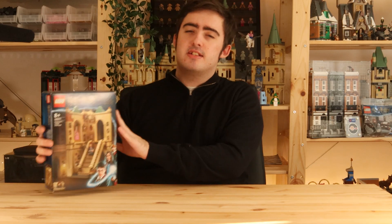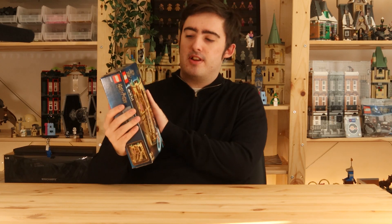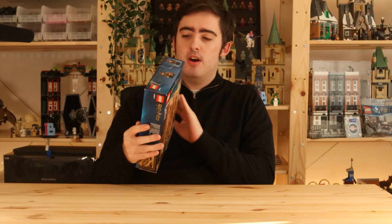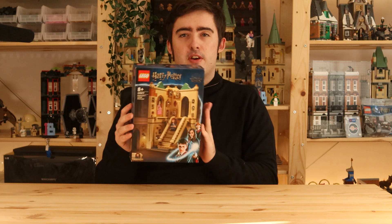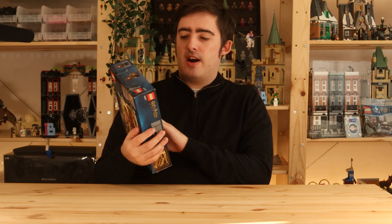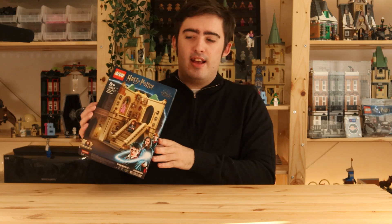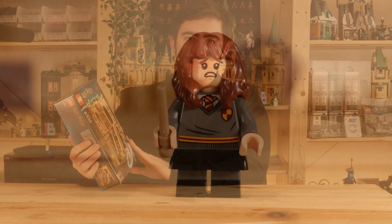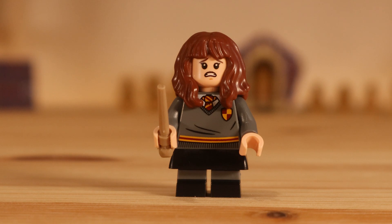The Grand Staircase gift-with-purchase set has been released for quite a while now, but I've only just gotten it, so I'm going to review this and give you my thoughts. This set has received a lot of praise, however I do not think this set is all that good to be completely honest, and you're going to be asking why — let's get into the video to find out.